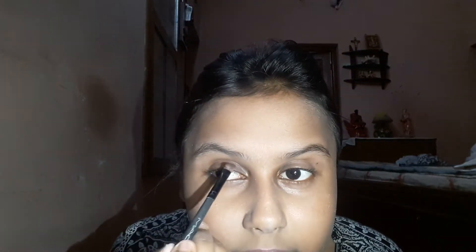Now I'm gonna draw my eyebrows. I'm gonna take an angled brush and pick up a black color to fill them in. I grabbed the beauty blender by mistake — I'm gonna fill my eyebrows in properly now.